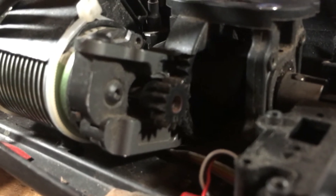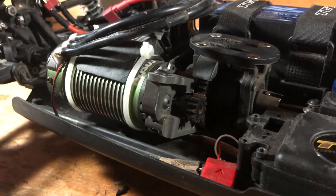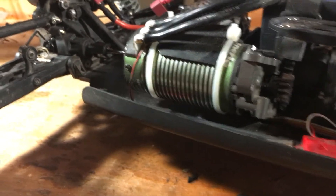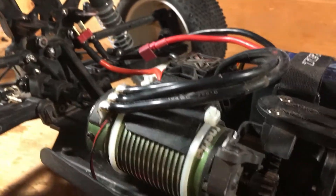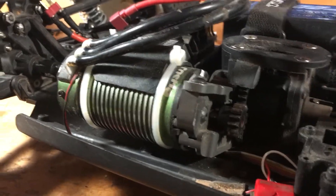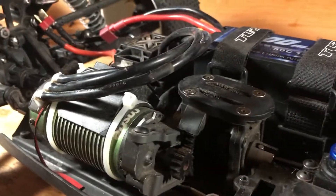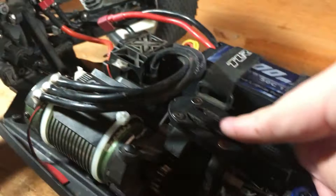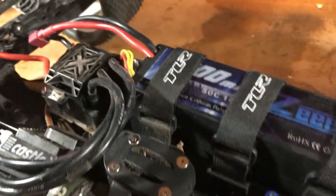For gearing, we've got a 52-tooth spur with a 13-tooth pinion — very torquey. I was actually running a 16-tooth pinion before but it was a little bit much on the electronics. We're running a 2200kv Castle Mamba Monster motor with a fan because it does still get really hot here in Texas even on this low gearing. It's a sensored motor but I'm running it sensorless — I really don't need the sensor. There's also a nice 8-logo center diff brace.